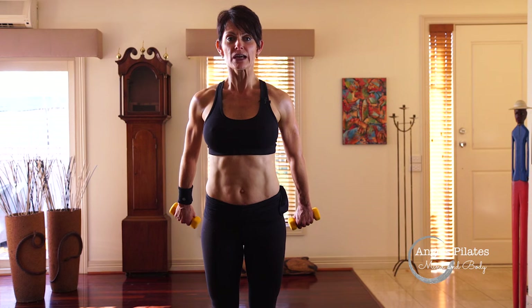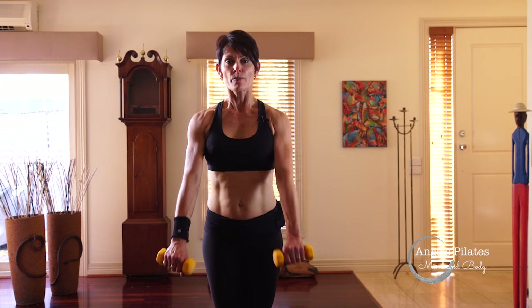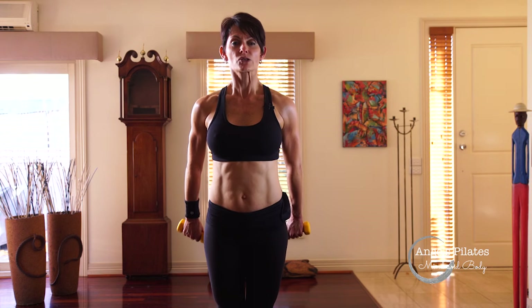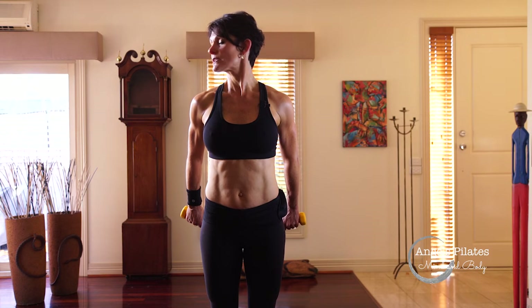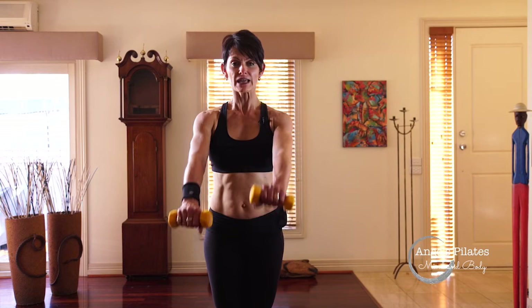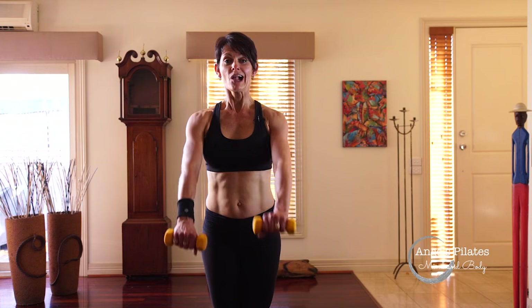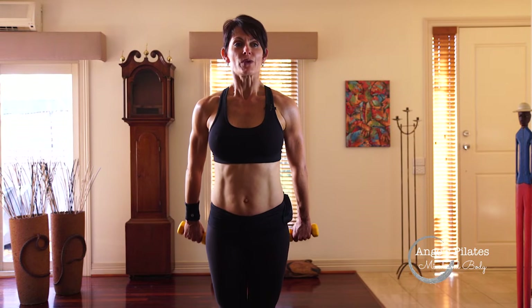We're going to lift the heels now, coming onto the toes. Press the weights back and hold. Look to the right, to the center, left, center, and lower. Press back, lift your heels, look to the left, center, right, center — squeeze everything as you lower down. Navel to spine. Repeat: press back, hold, look right, center, left, center, squeeze everything down. We go again — press back, hold, look left, center, right, center, lower everything down. One more set: press back, look right, center, left, center, lower down. Last one — lift right up, center, right, center, squeeze everything down.